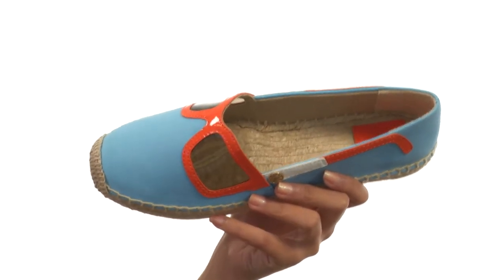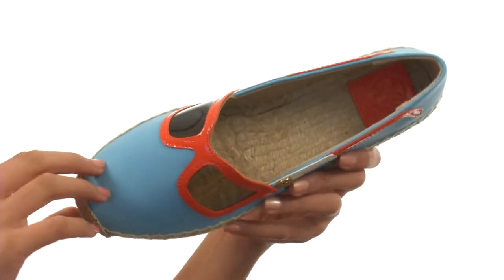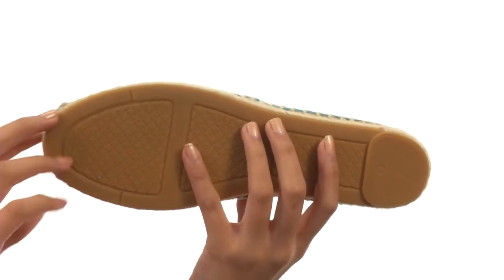You can just slip these babies on and go. Inside we do have smooth leather linings, including a jute footbed that gives it such a natural and textured feel. Plus there is a jute wrapped midsole with a jute toe cap, and it all sits atop a durable rubber outsole. You are about to be looking so bright that people are going to need real actual shades whenever they're around you — that's all thanks to Tori Birch.